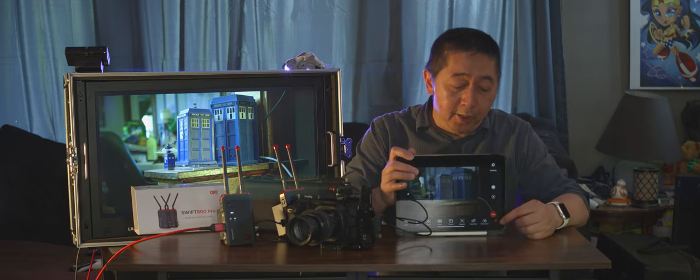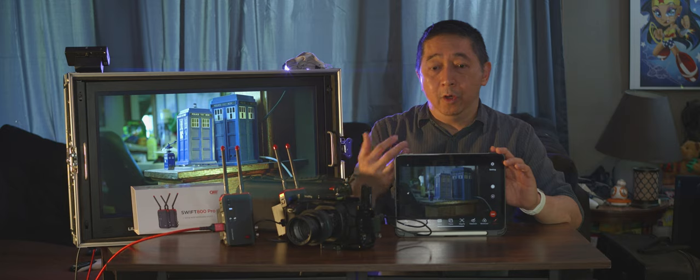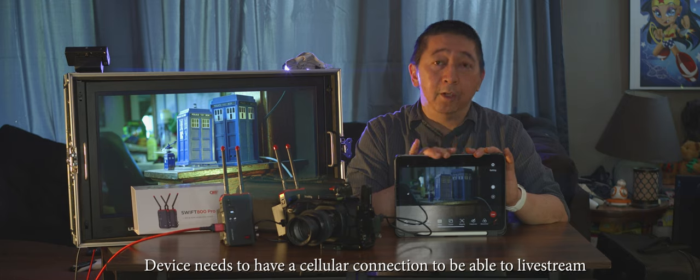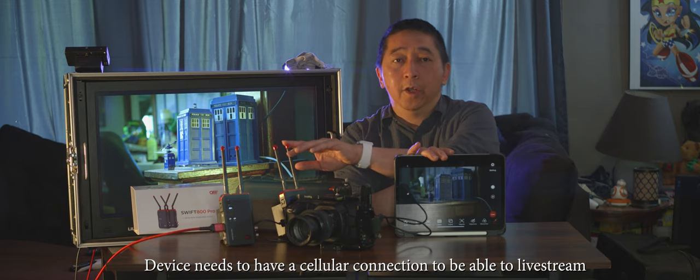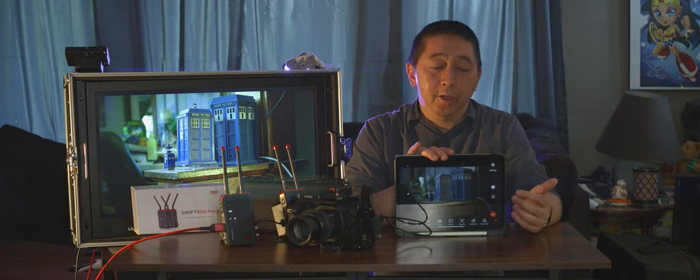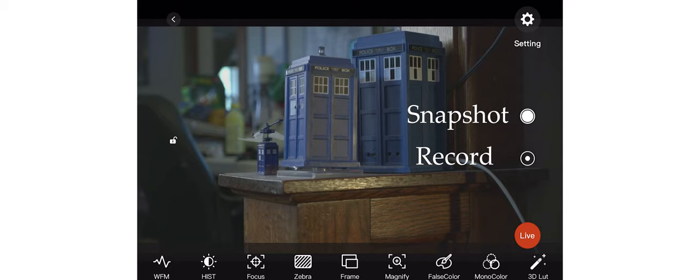Essentially, while transmitting out and receiving on the monitor screen, you can also live stream directly to Facebook or YouTube. Keep in mind that if your tablet does not have a cellular feature, you won't be able to live stream, because you've already dedicated your Wi-Fi to the 5.8 GHz connection with this device. To live stream to the internet, you'll need a cellular device like an iPhone or Android phone.